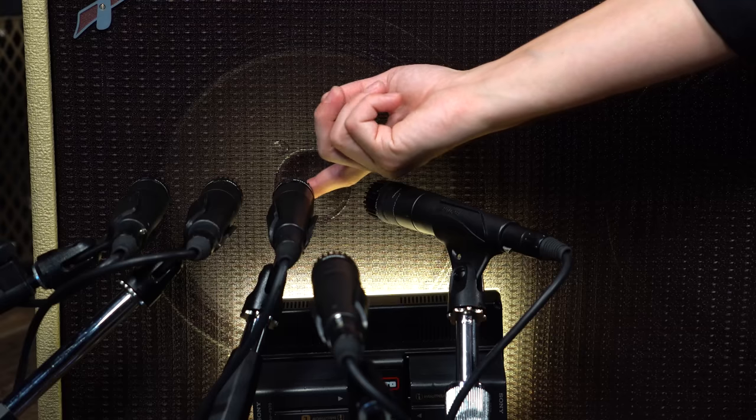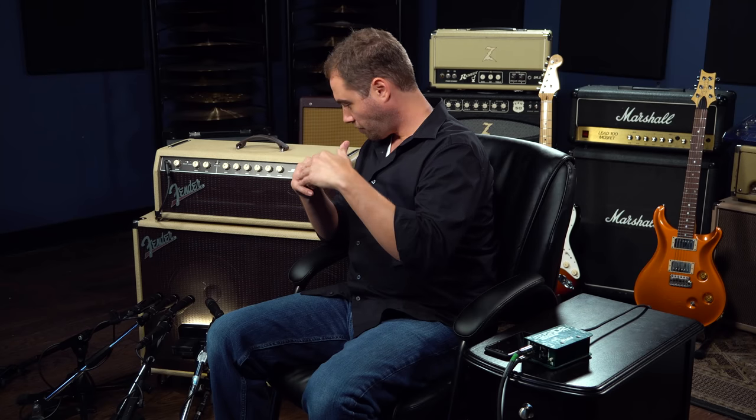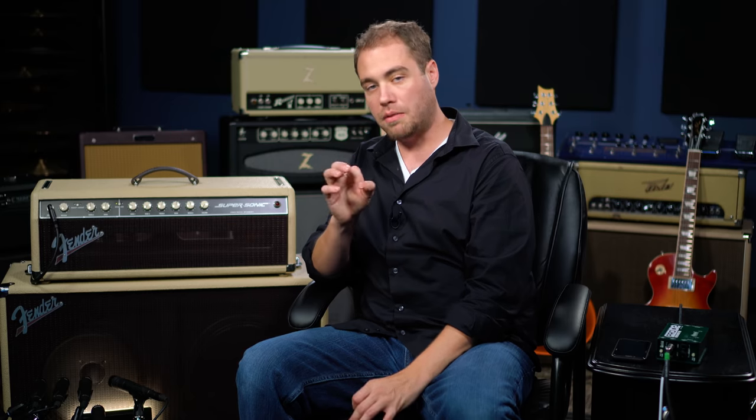They're all the same distance away from the cone, except for the distant mic. That distance is about one finger off of the grill. The most dramatic change when placing the microphone close on the cab is going to be from inside out of the radius — from the center of the cone out to the edge. I also placed one distant microphone at the back so we can sample that.